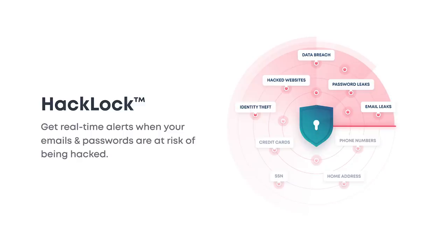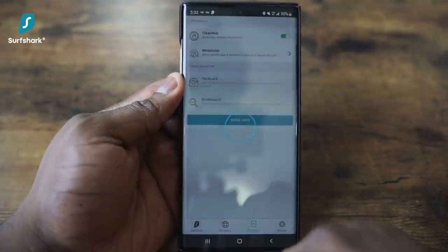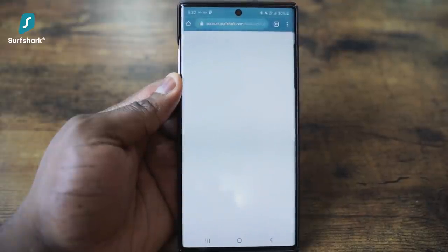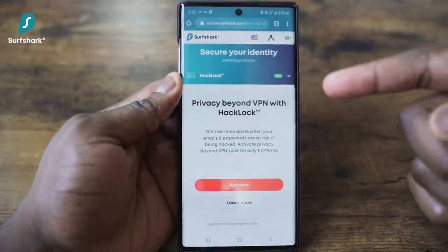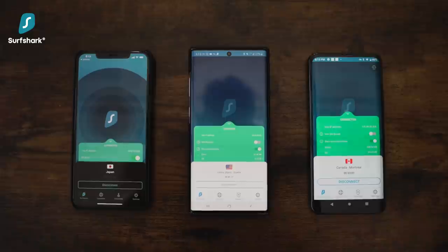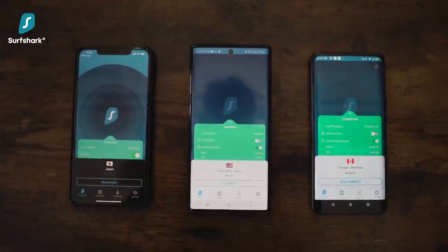This isn't some regular VPN — it's also loaded with a full security tool suite, which includes Hacklock. This gives you real-time alerts when your emails and passwords are at risk of being hacked, and for me, this is a great personal tool because I wish I had this earlier in my life. A minor feature I also like is that it offers unlimited access to as many devices as you like at the same time.